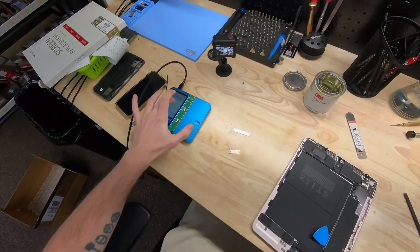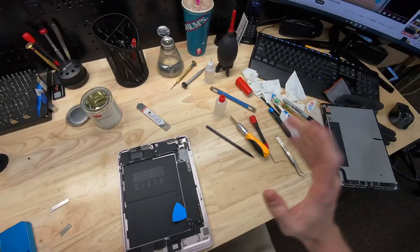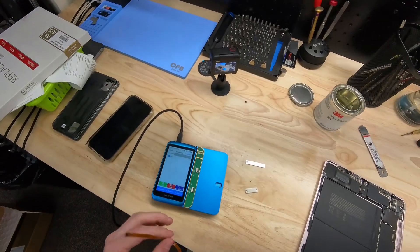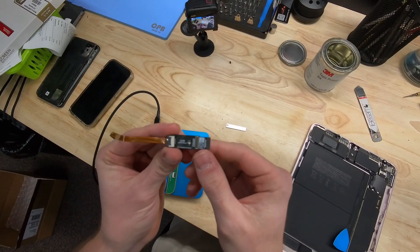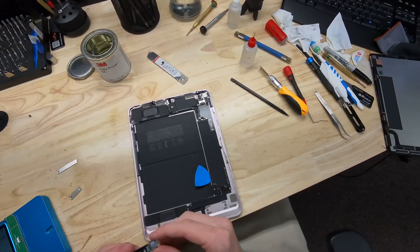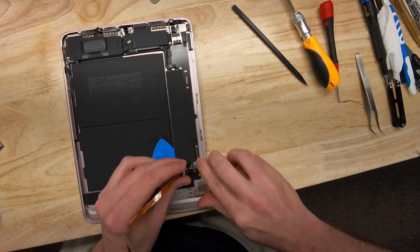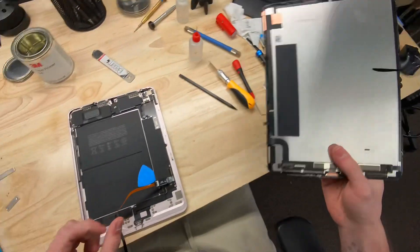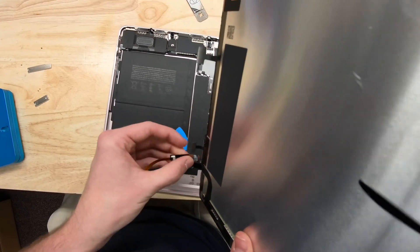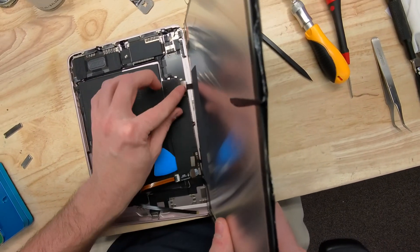Let's go ahead and turn on our programmer. We're on the iPad screen function. The JC tutorial video on YouTube covers the iPad Pro but they all work the same way. I use the JC V1S Pro — it comes with all these little adapter tools, and this one is for the Air 4 and 5. I'm going to plug this adapter into the motherboard and plug the other end into the broken screen display connector, along with both digitizer connectors.